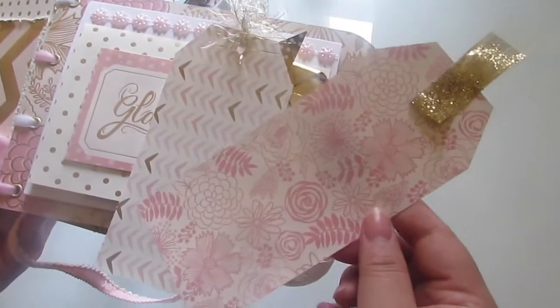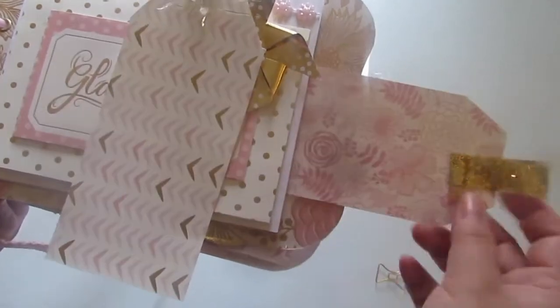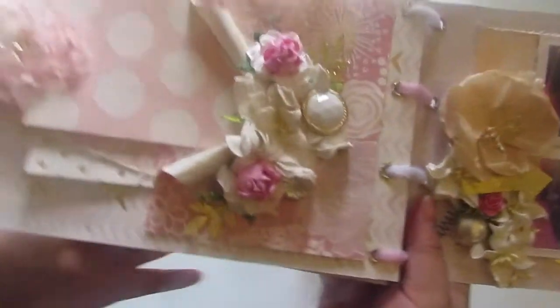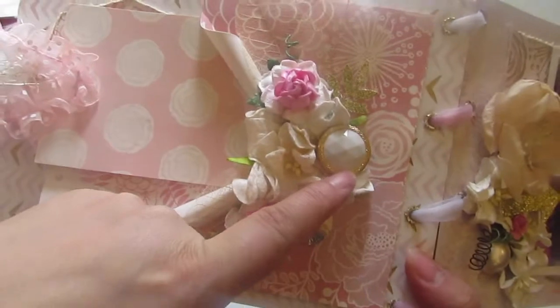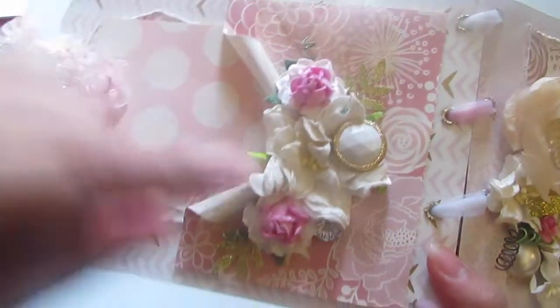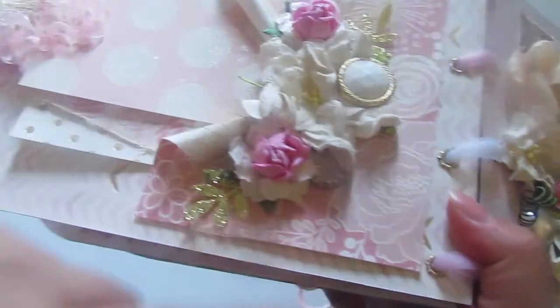These two tags that I created for her are with the paper collection and I just added this glitter ribbon. They're plain on the back for whatever she wants to do. The last two pages - I did a lot of layering and this vintage button. Some more Martha Stewart leaf punches. I Am Roses flowers and some bling down over here.